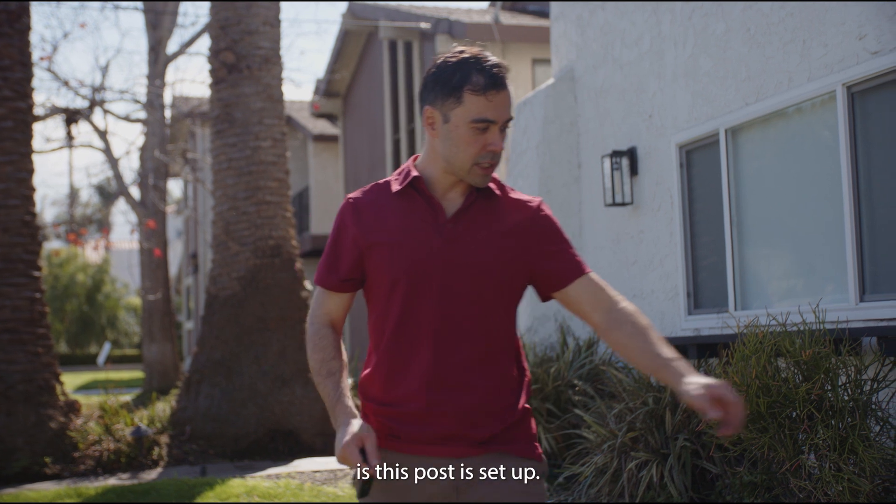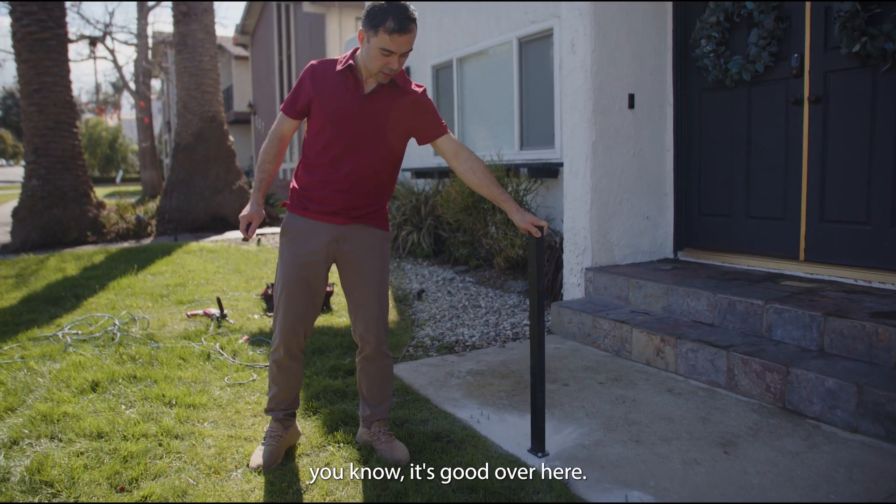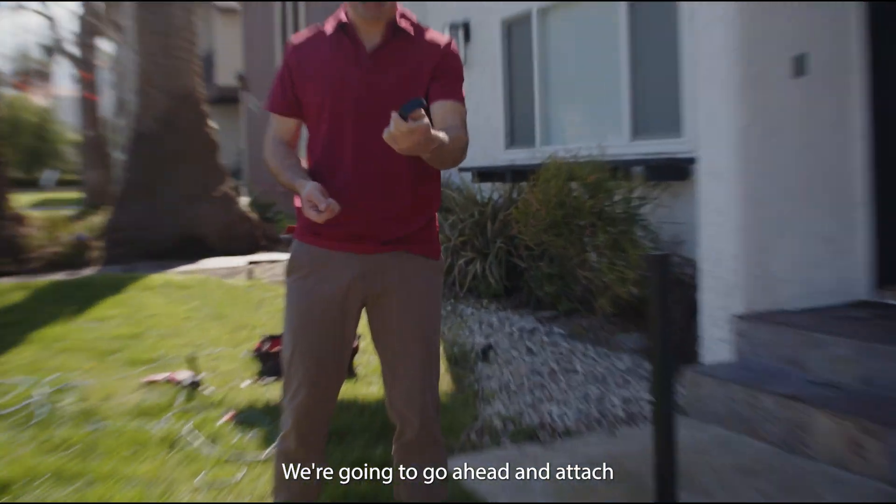The post is set up and if you pull on it, you'll notice it's good. We're going to go ahead and attach a bracket here.